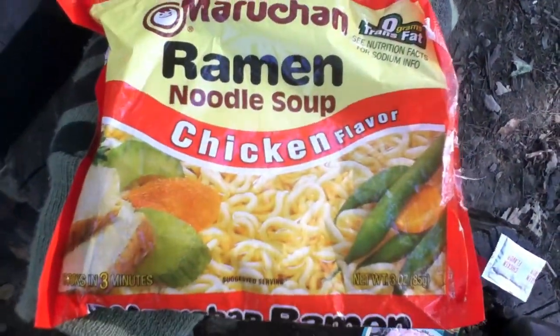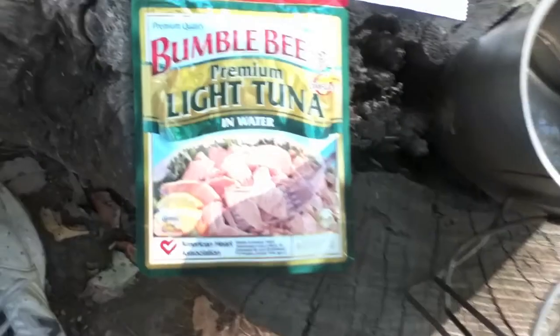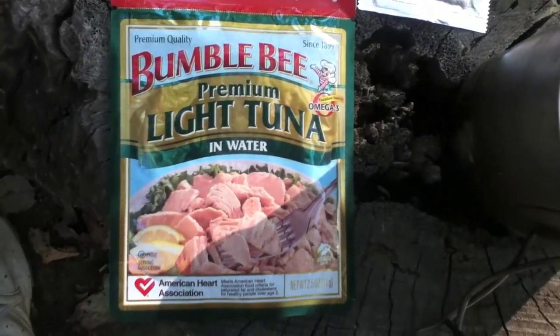Hi, and welcome to another episode of Backwoods Cuisine. I'm your host, Just Plain Philip, and today we are having ramen noodle and Bumblebee light tuna.